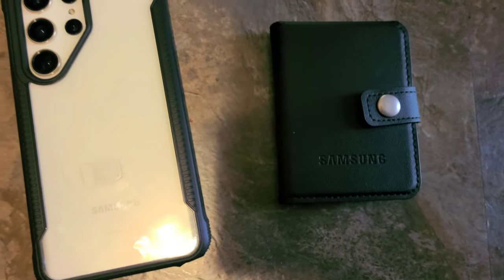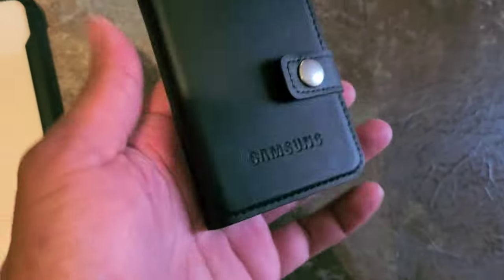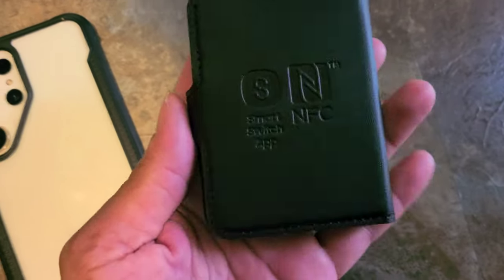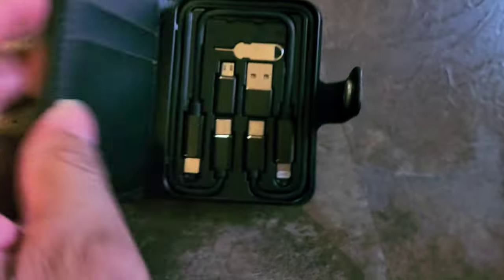What's up everybody, it's your boy Two Phones for Free back again with another informative video. I just want to show you guys this new cool wallet gadget I got from a Samsung rep that came into my store yesterday. Yes, I got this phone free — you've seen the photos on my YouTube community. This is the Samsung Smart Switch app gadget, and it's a wallet too. Let me go ahead and open this up.